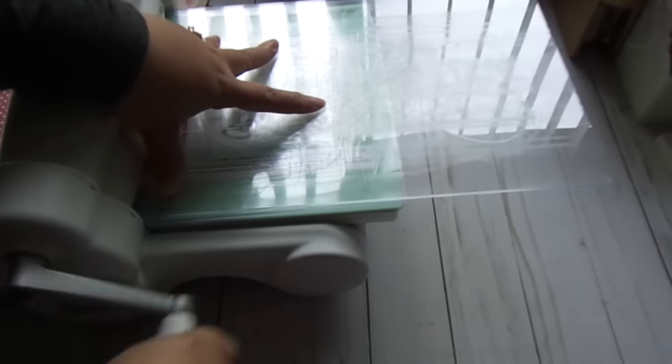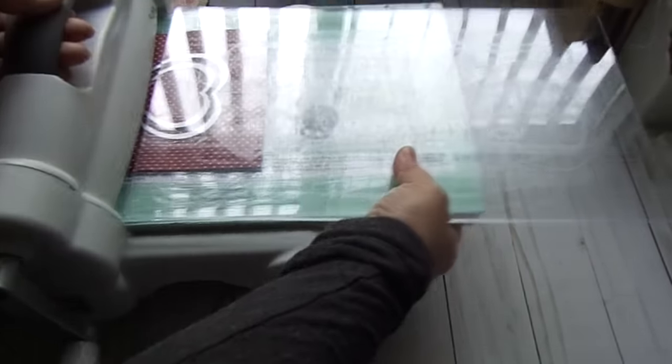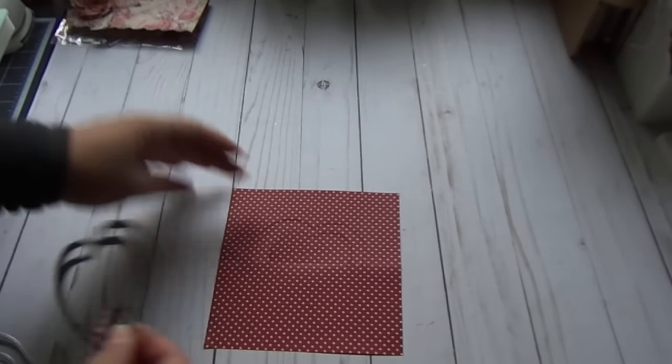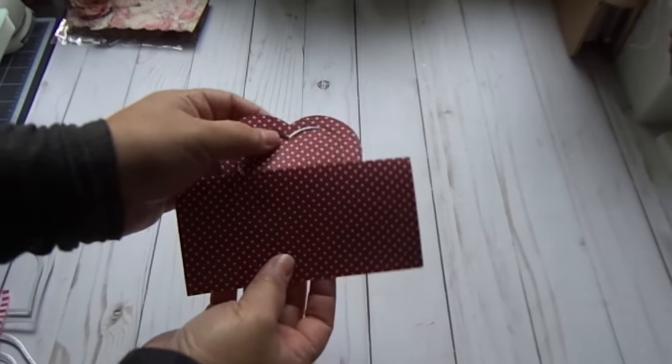Just die cut. Let's move this out of the way and move out the dies — and there you got your cute little heart handle! That's how I did it.